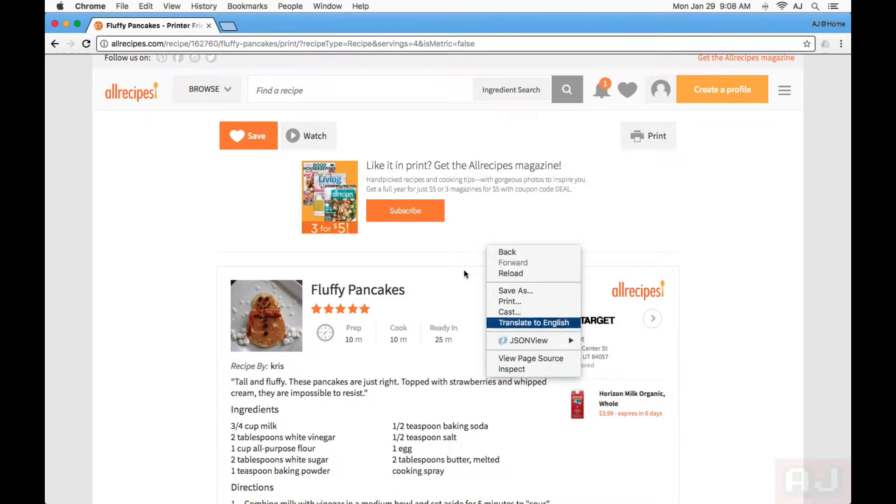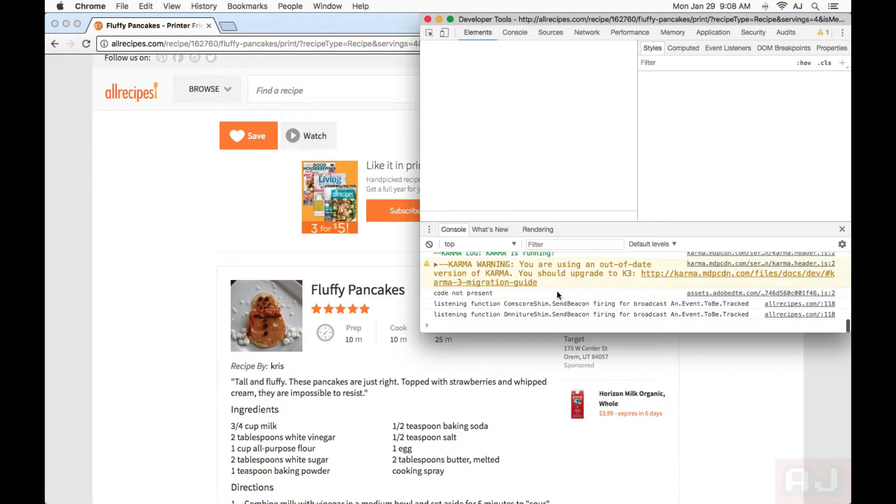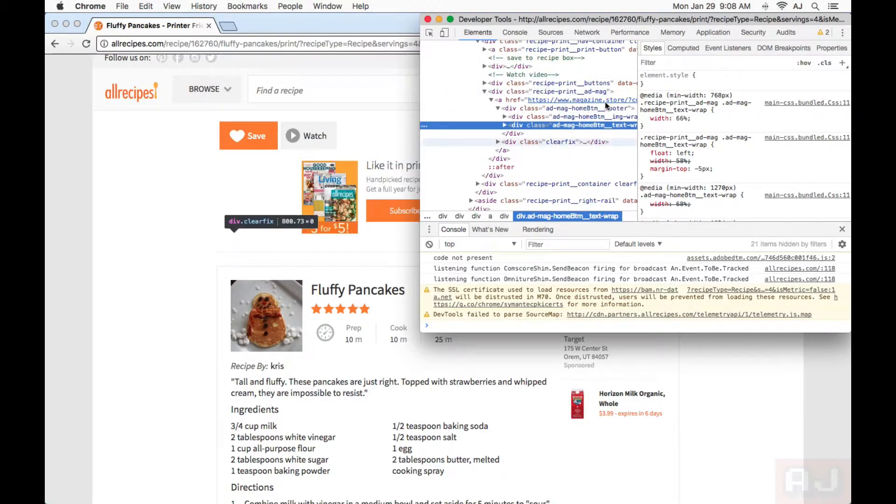I'm going to right-click and inspect. Just pick any area that's not part of the area that you want to keep. So right there, for example, right-click and inspect. Now this scary box pops up.